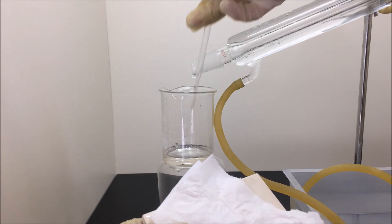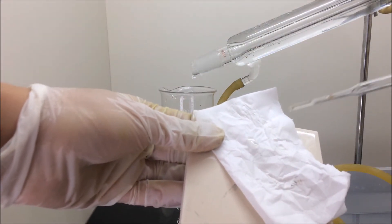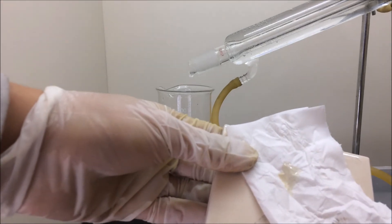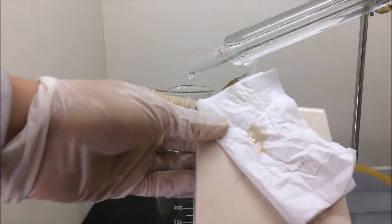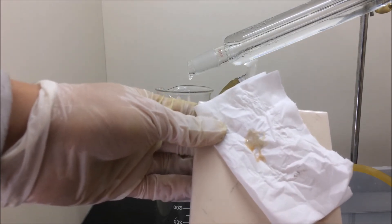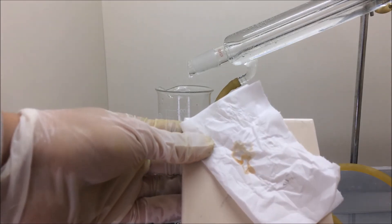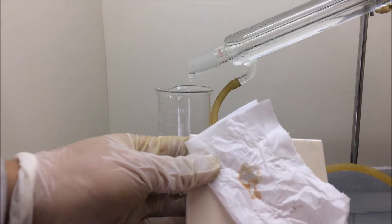The receiving beaker needs to be constantly changed in order to obtain more concentrated acid. A simple way to test whether the acid is concentrated is by dropping a few drops onto a piece of paper towel. If the acid is concentrated, the hydroxyl groups in the cellulose will be stripped off and the paper will be carbonized. If not, it will just get wet. In this case, you can see the paper being eaten through by the acid — a strong indication that we are collecting concentrated sulfuric acid.